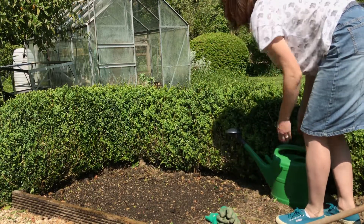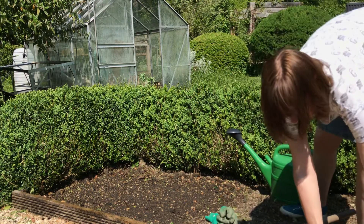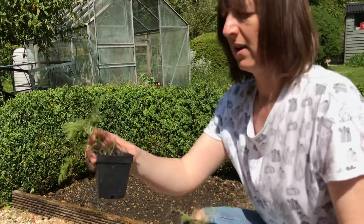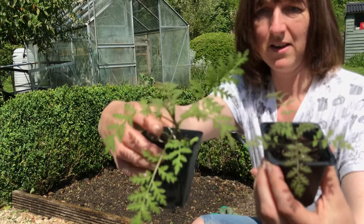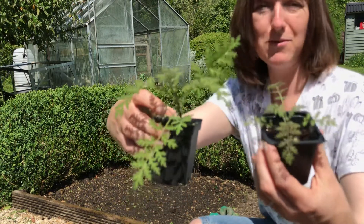And there we have it — job's a good'un. Just before I let you go, I'm going to show you a couple of seedlings that I potted up from earlier. This is what the seedlings will look like when they begin to grow. So if you get things popping up like that, don't weed them out — those are your phacelia.